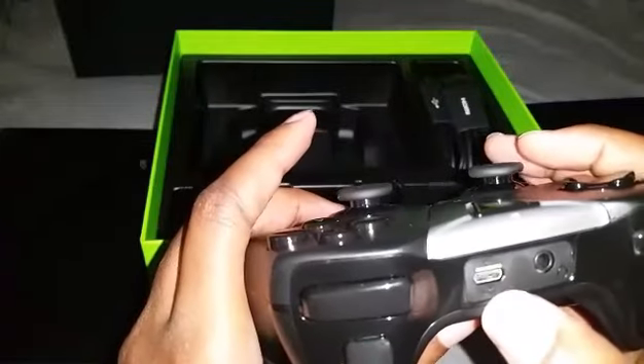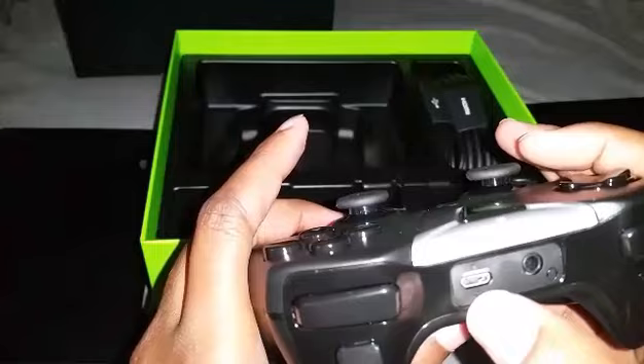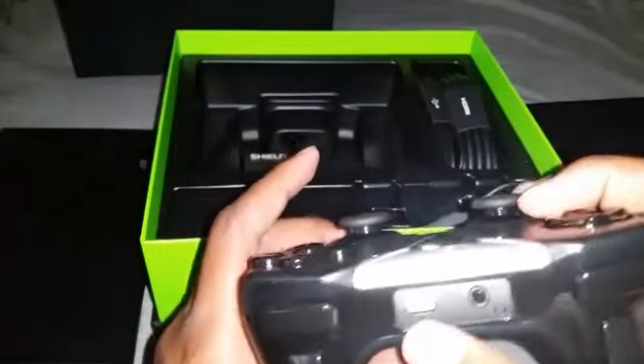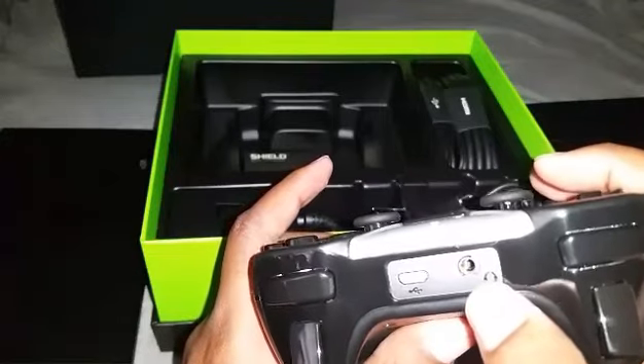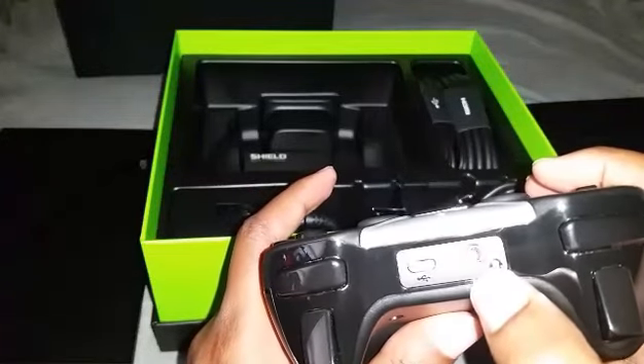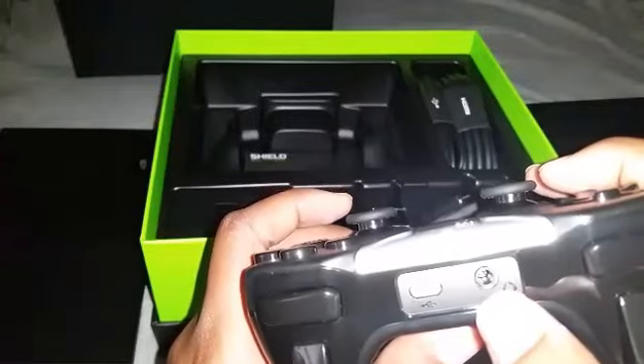On the back of the controller is the charging port — you plug your charging cable into the back of the Shield and the other end here to charge your controller. There's also a 3.5 millimeter headphone jack so you can plug your headphones in when watching something through your Shield for privacy without disturbing your partner.